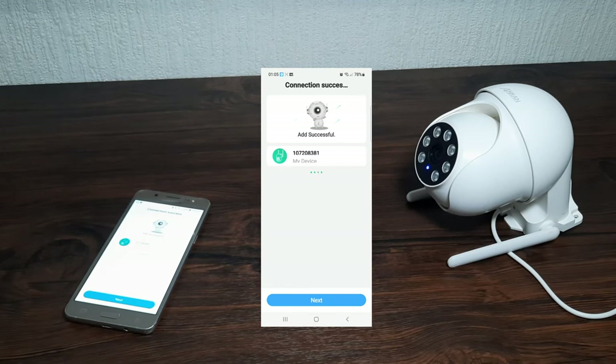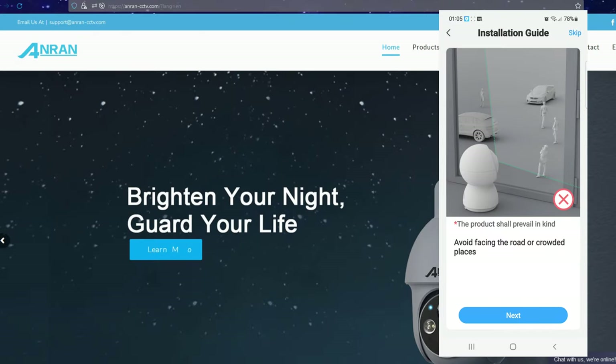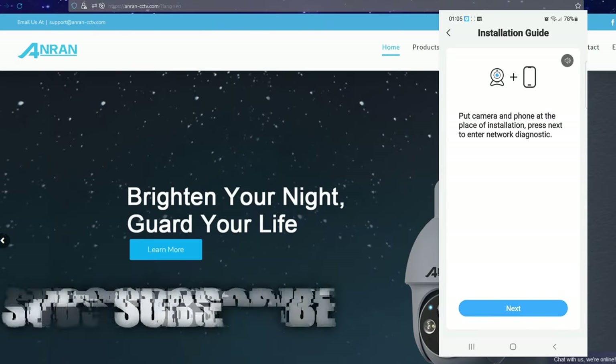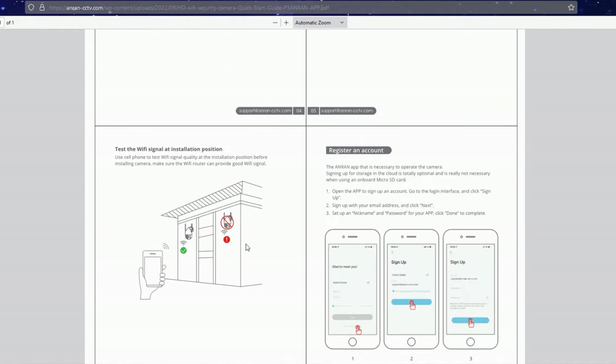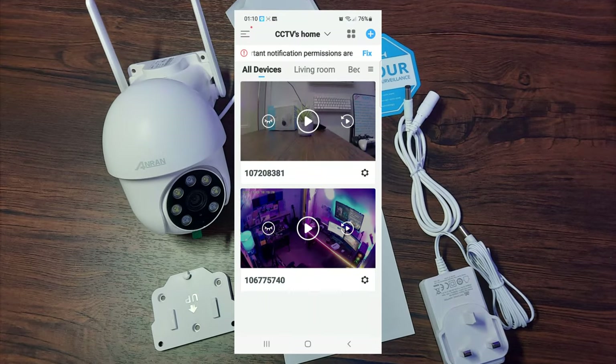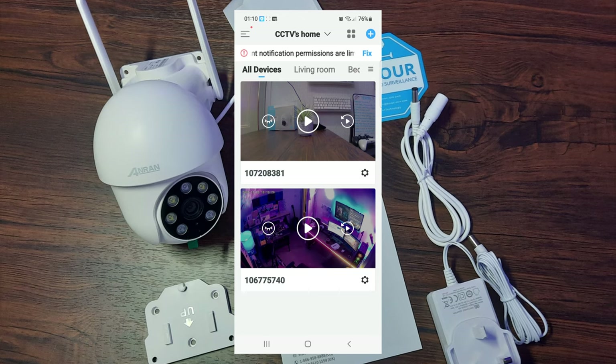In our case connection is good, so now we need to install the camera in a suitable location. In the quick start guide or on the website you can find the recommended height and distances. It recommends hanging the camera around 7 to 10 feet from ground level — that's 2 to 3 meters — and also to avoid direct sunlight into the lens. The field of view is around 30 feet, with motion detection between 30 and 10 feet.